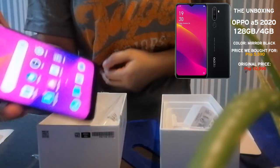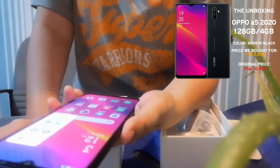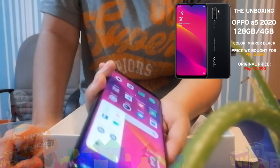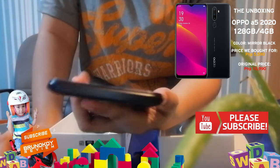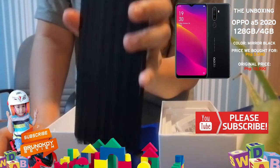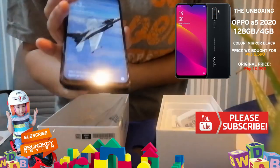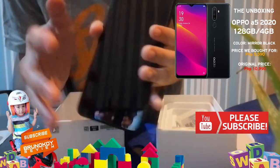It's 128GB. Most phones with 64GB and 3GB RAM are worth 6,000 to 8,000 pesos. This one has 4GB RAM and 128GB memory, and we got it for around 5,000. The original price is 10,000 — sulit na sulit. For me, this is a very nice and elegant phone. Thank you for watching and don't forget to subscribe!